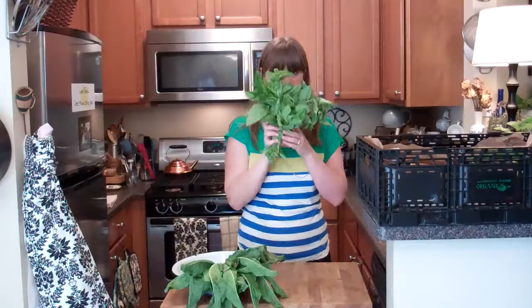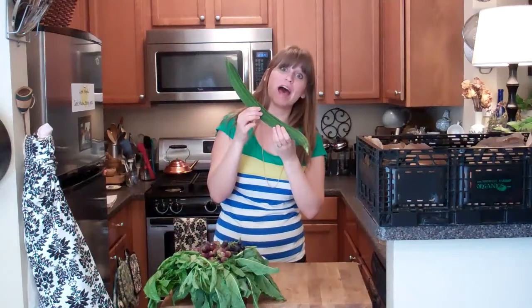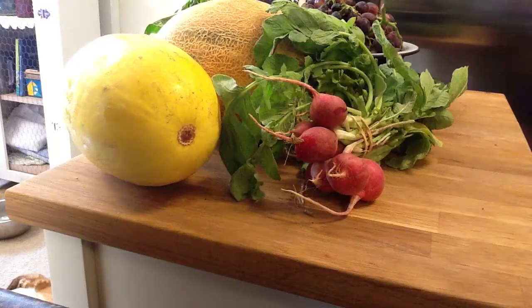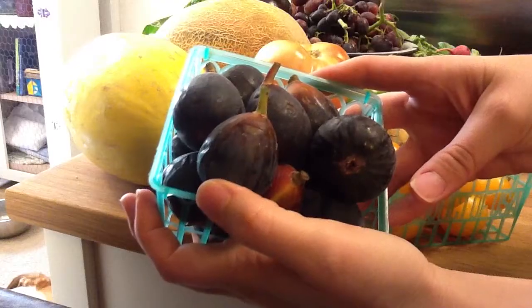Sorrel. Basil. Grapes — whoa, lots of grapes. Chinese okra. Melon — I think this is one of those crosses between a cantaloupe and a honeydew. Eggplant. Spaghetti squash. Radishes. Bell peppers. Potatoes. Tomatoes — cute little yellow cherry tomatoes. And figs. Yes. That's what's in this week's large box.